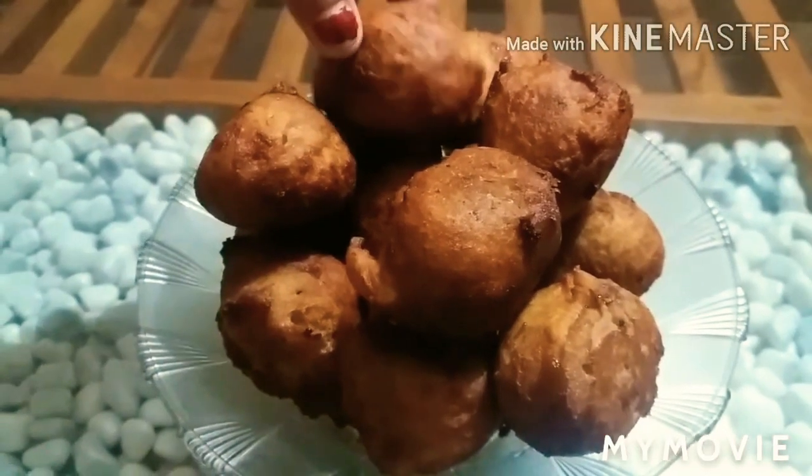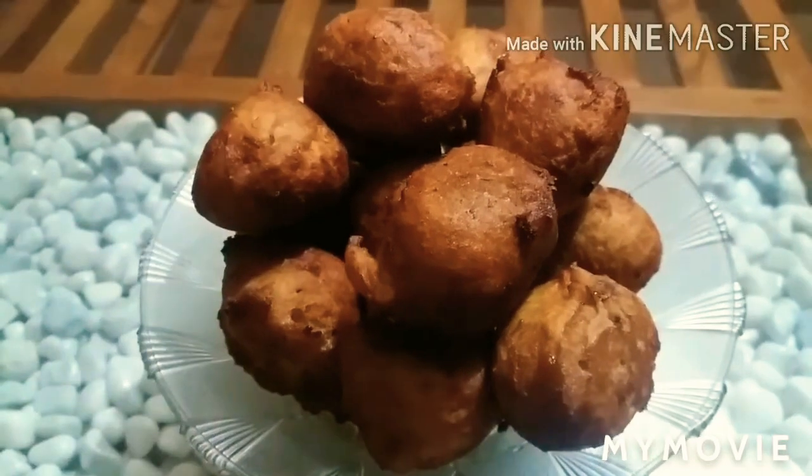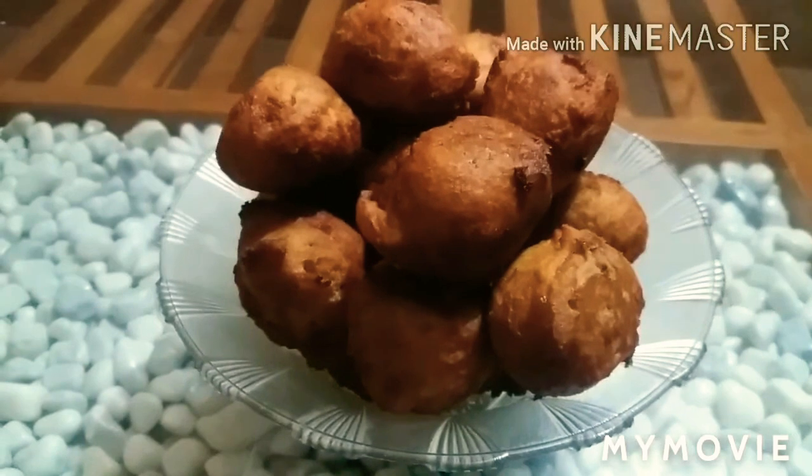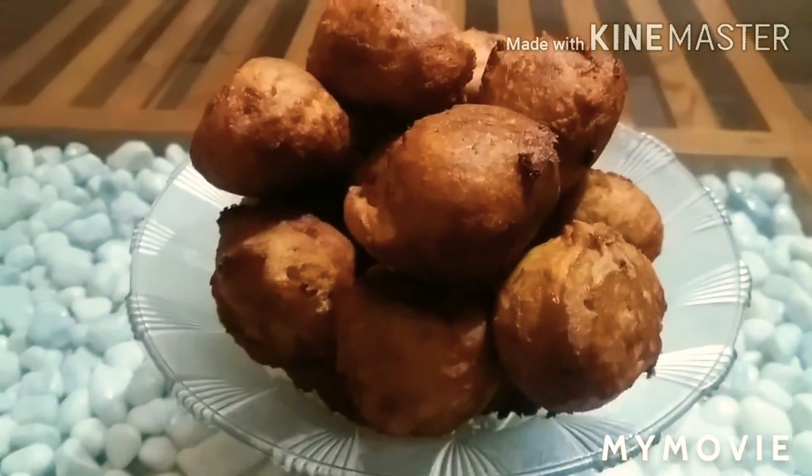It is very crispy and soft. It will taste the taste.